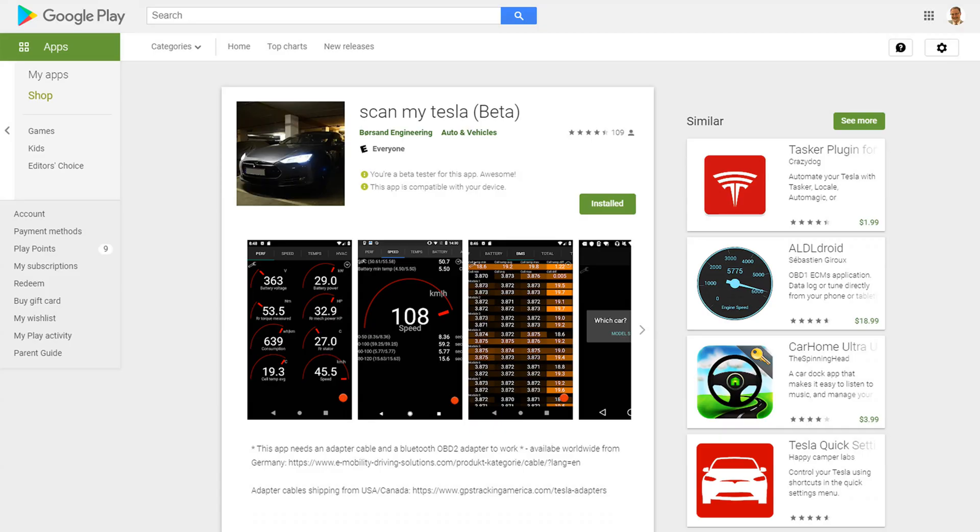Today I tried out the new ScanMyTesla software on my Samsung tablet, which is connected to my OBD-Link adapter on my Model 3. The current release version is 1.9.1, but I have a beta version of 2.0.5 which adds some interesting new features.